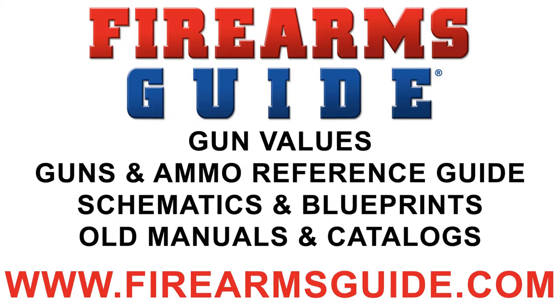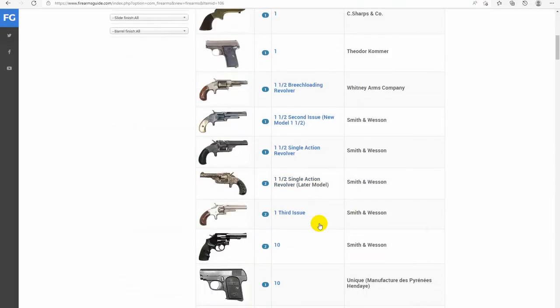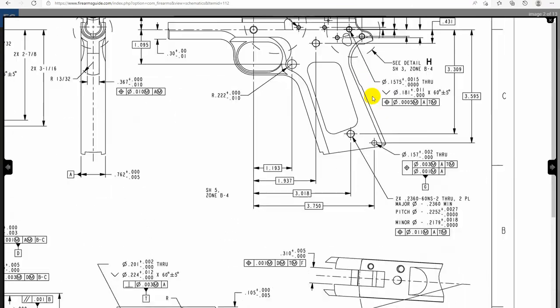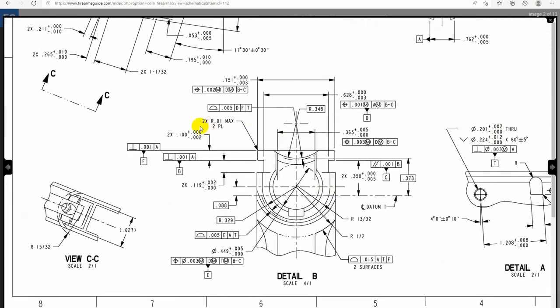Welcome to Firearmsguide.com YouTube channel. Firearmsguide.com is the world's largest firearms, air guns and ammunition reference guide, gun value guide, and also the world's largest gunsmithing library with over 20,000 high resolution zoomable and printable gun schematics, blueprints, gun manuals and even antique gun catalogs.